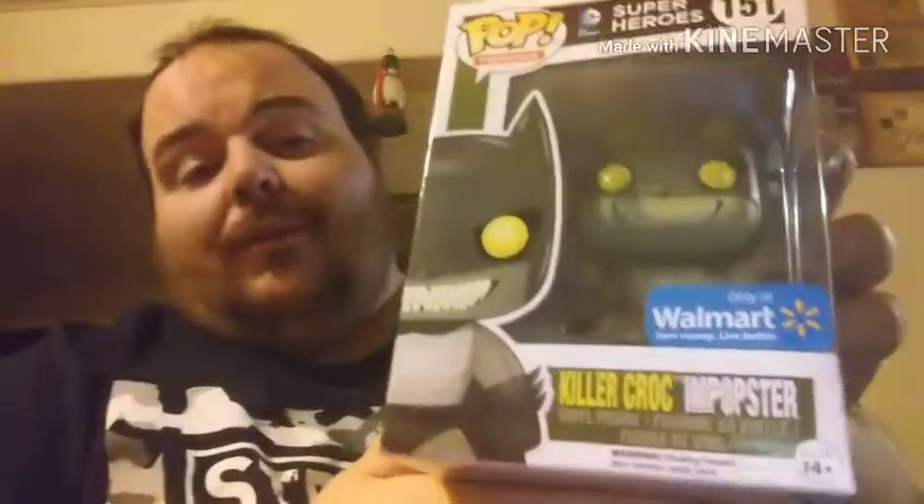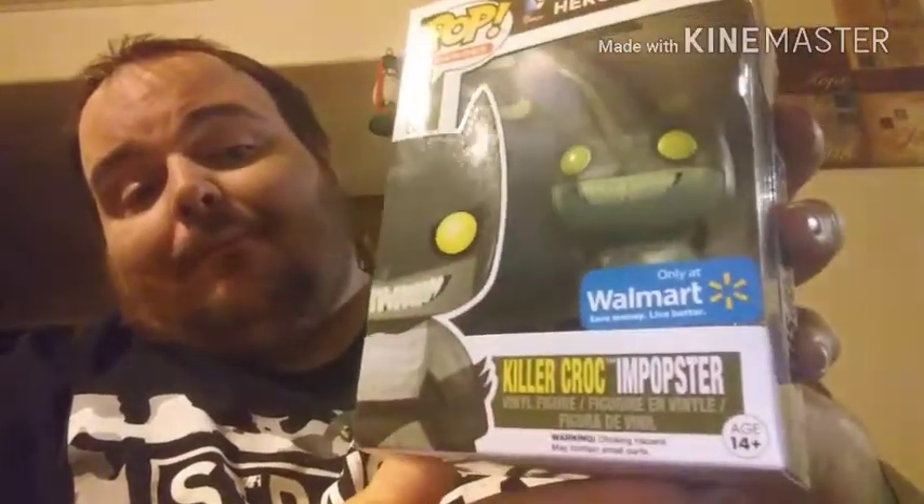I told you it wasn't going to be edited, but unfortunately I didn't expect the camera to stop like that. I was on the last piece, which is a Funko Pop. Let's go ahead and do it — I still have the paper on it, I haven't taken the paper off. So here we go. It's a Killer Croc Impostor Walmart Exclusive Batman. That's pretty cool.